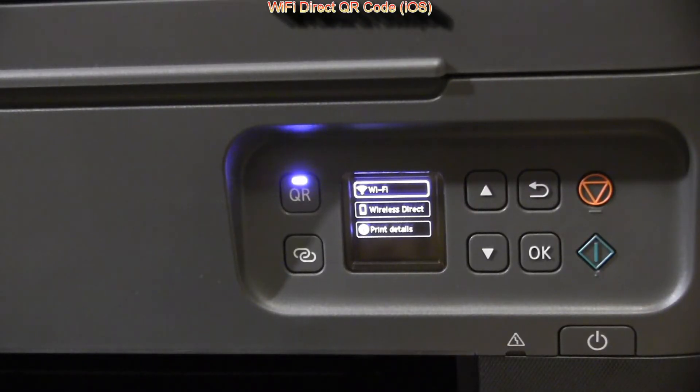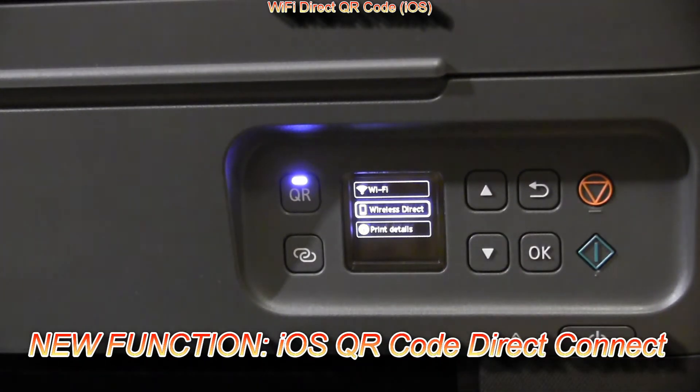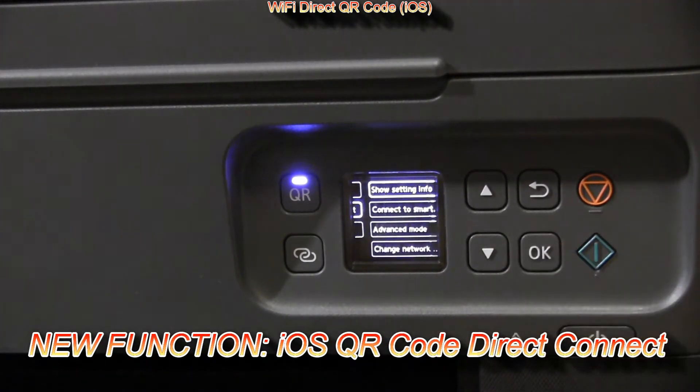New is Wi-Fi Direct connection with iPhone or iPad using a QR code.